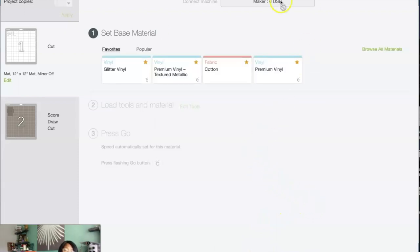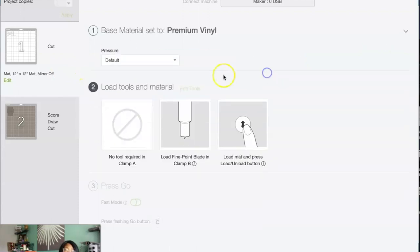From here it looks for your machine, and after it finds your machine you're going to tell it what type of materials you have, depending on which tab you're on. You can tell which tab you're on because it's lighter than the color of the rest of the rectangle. So we know we're on this tab and we're going to hit premium vinyl.